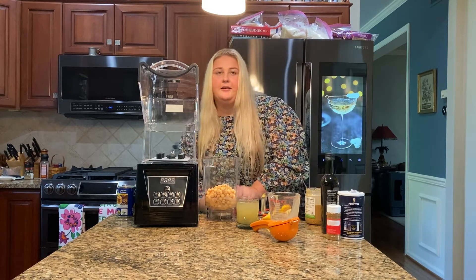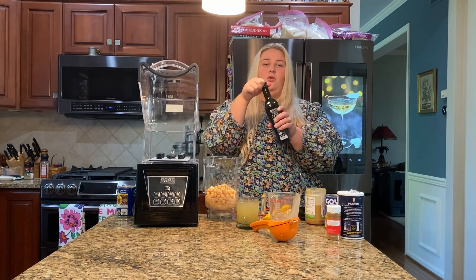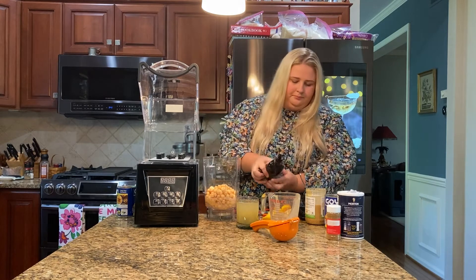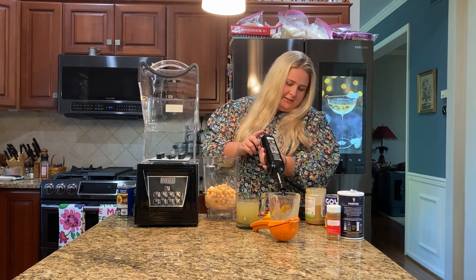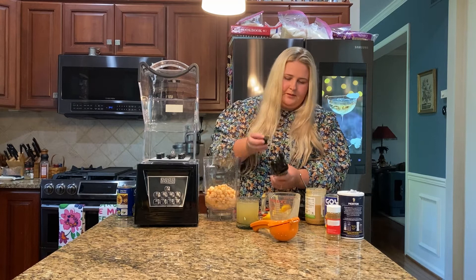Next up, we are going to add two cloves of garlic. Then we are going to add a quarter cup of olive oil. We are also going to use olive oil as a topping for our hummus, which is going to give it a really nice little decoration, as well as keep it really smooth.